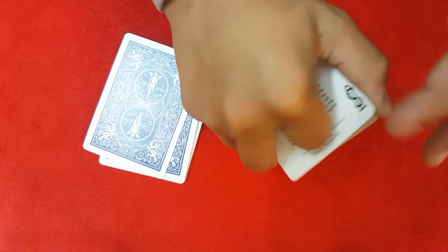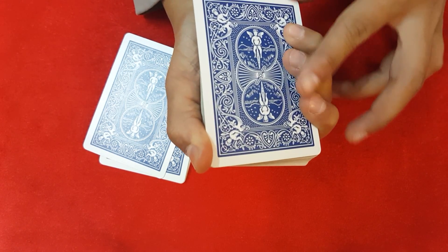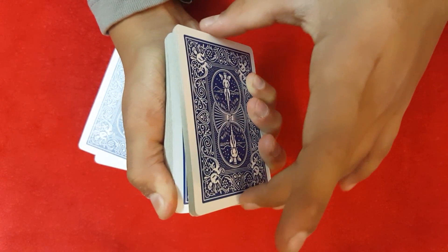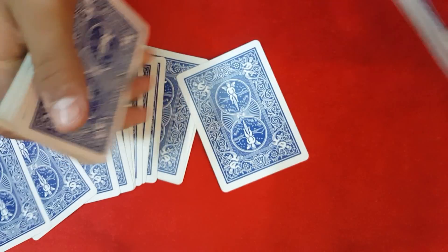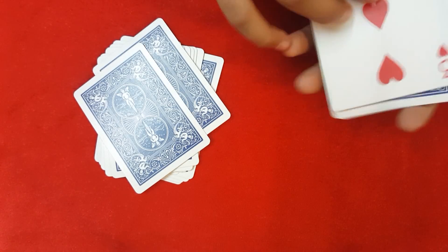To do the riffle force: apply pressure from your index finger and three fingers, then riffle down with your thumb. Whenever the spectator says stop, take all those cards, push them upwards, and peel the top card — which is going to be the three — and force it on the spectator in whatever way you want. Then show that they've got the three.